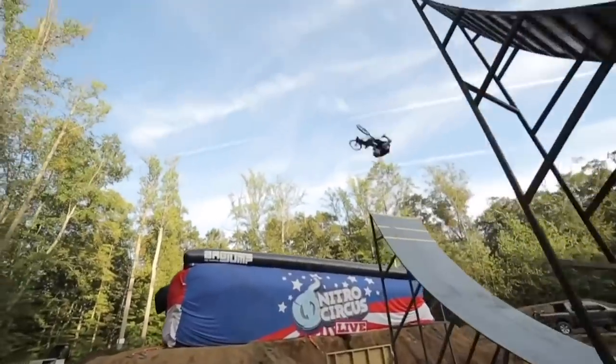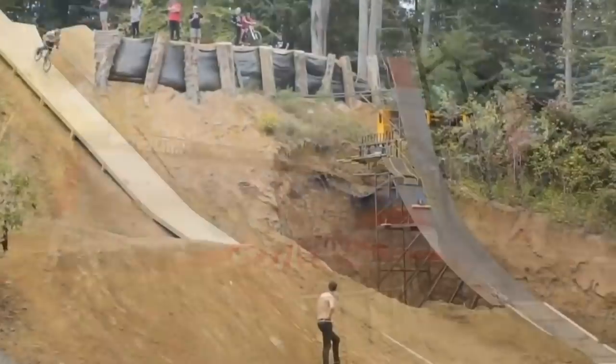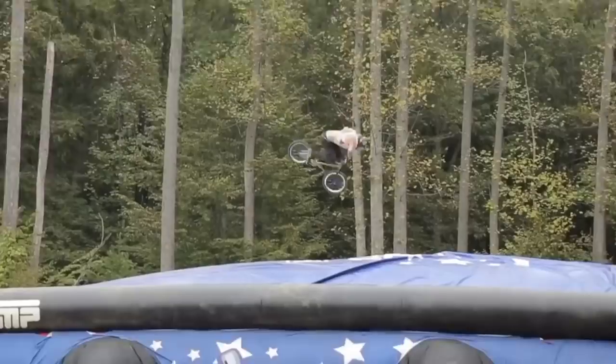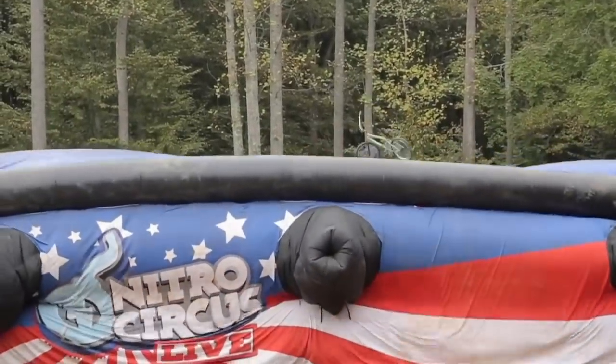The idea for this trick came when I was at Travis's riding the bag jump at his place. I was trying to do 360 double-backies and I would over-rotate, doing more than the 360. So I thought, why not just do another 360 and make it 720.